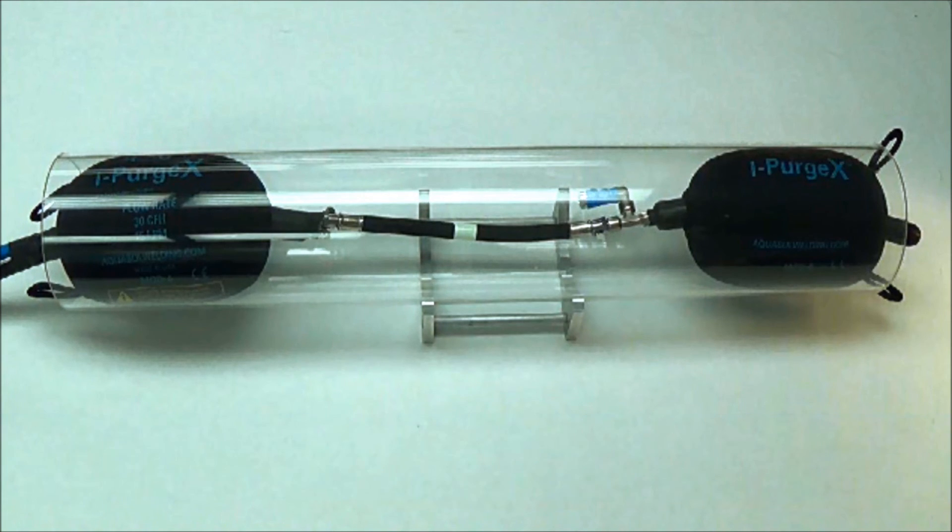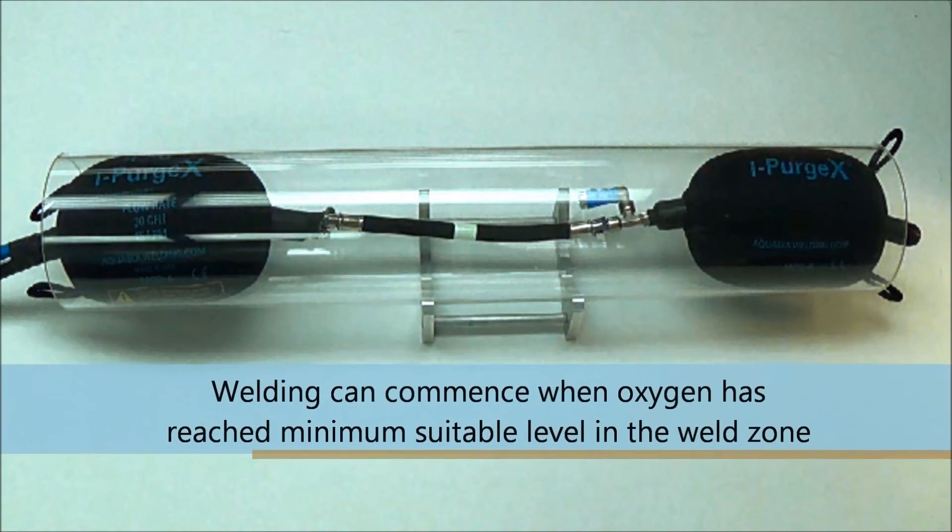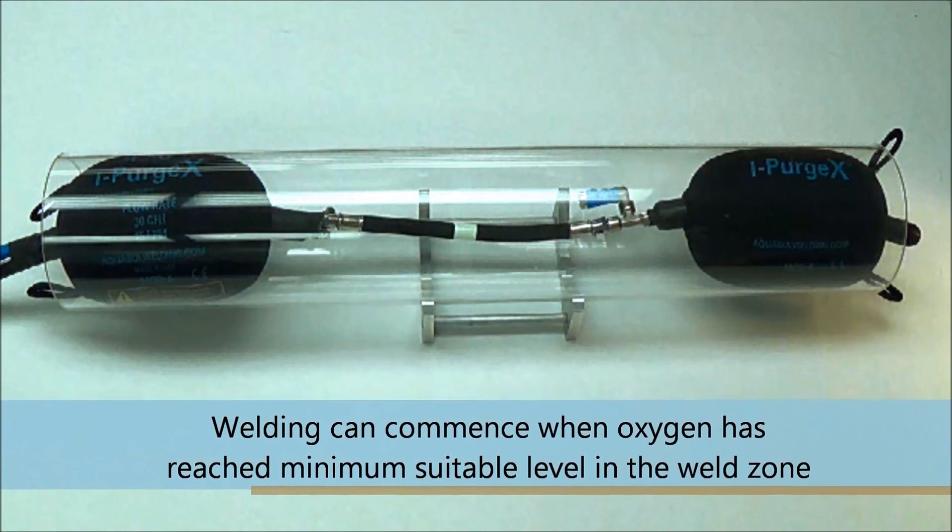When your welding has completed, turn off the purge gas inputs and wait for the iPurge to deflate before removal from the pipe.